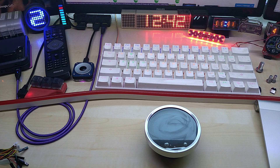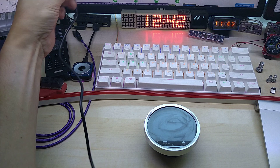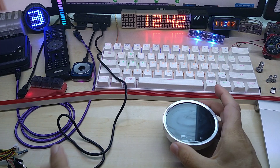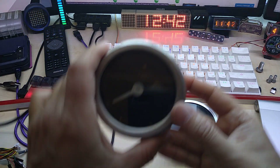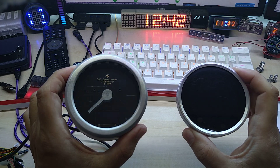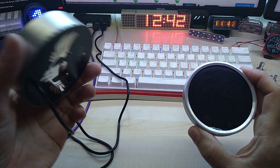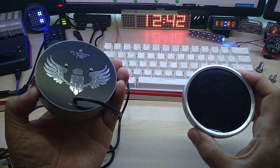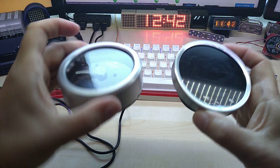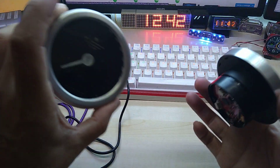Something beeped — that was my PC. I just want to show you quickly that it has a slight resemblance to my GPS odometer speedometer, which I still haven't made a final review of yet. Maybe it's time — it just came to my mind when I saw this; it reminded me of that.